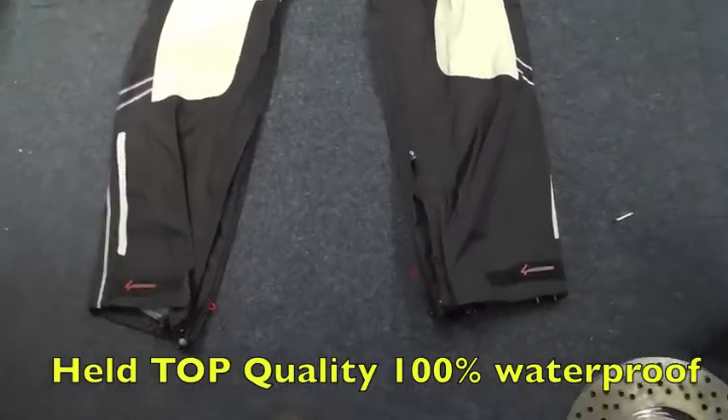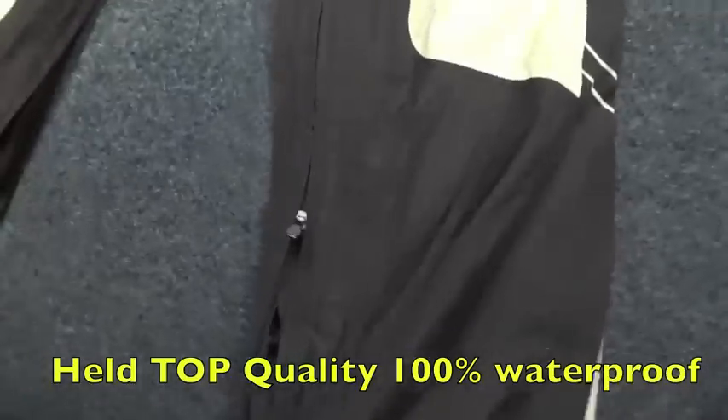You've got monster zips to get these things on and off. You see zips right up to there — no need to take your boots off at all.